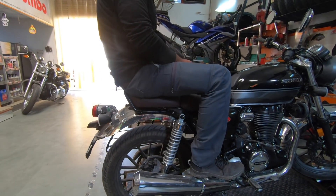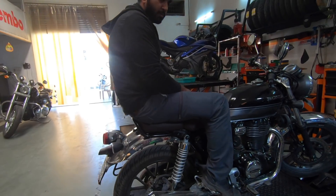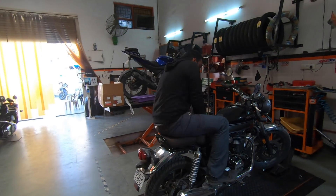This is it, guys — this is the split seat of the Honda Highness CB350. Thank you so much for watching. Bye-bye.